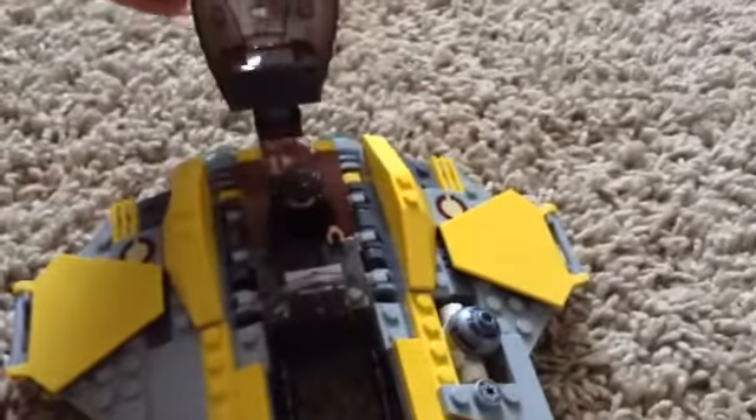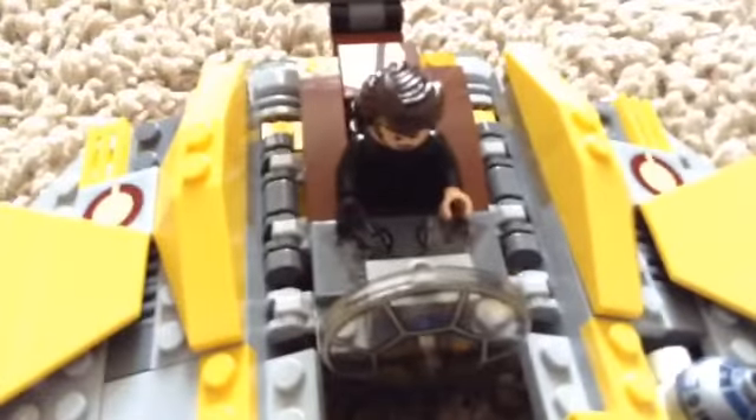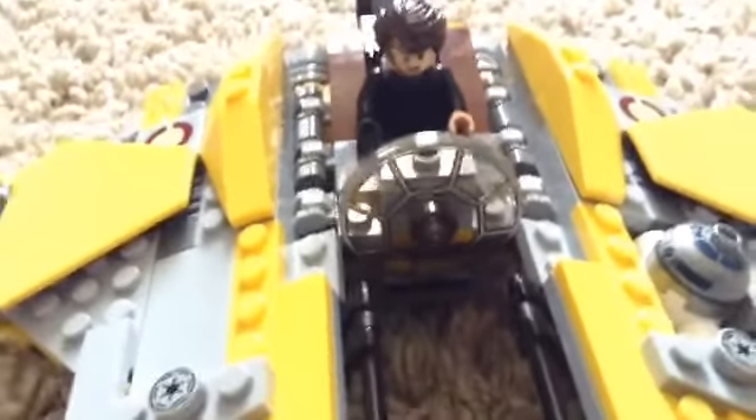A cool feature is that the cockpit opens — you don't have to take it on and put it off. There's Anakin. I have him in there. There he is. I'll take him out and show you him in a minute.